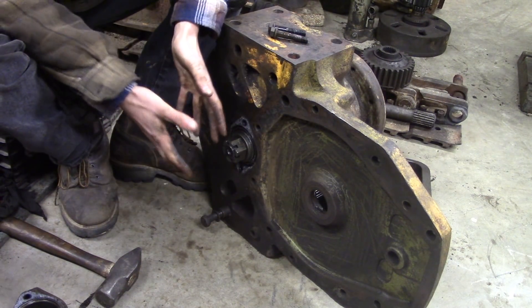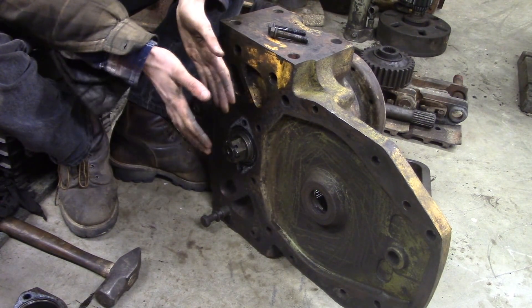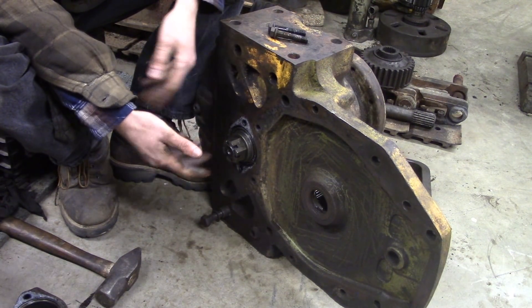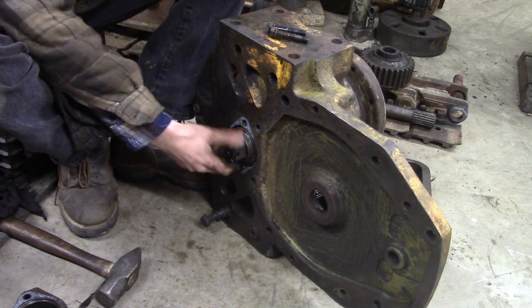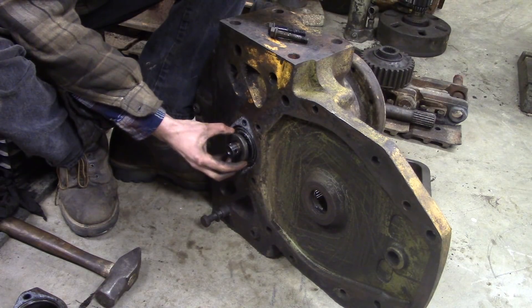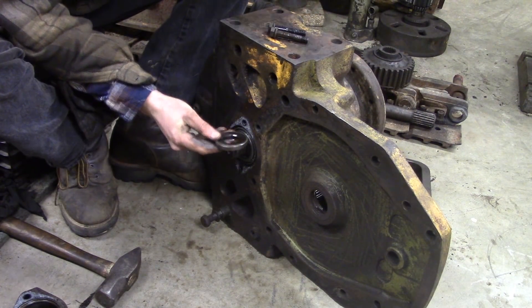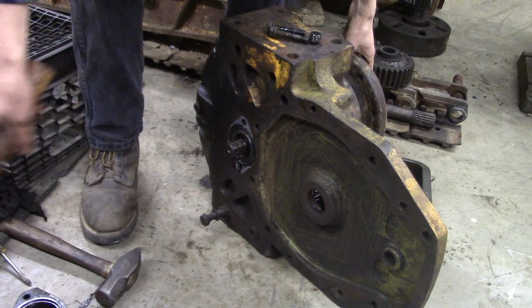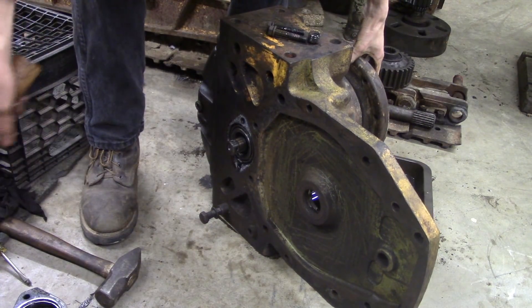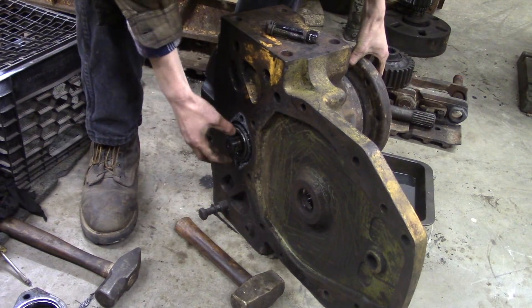You torque it down to cinch the bearings together, then you back it off a certain amount just to keep everything together, but if you have it too tight it will cause the bearings to heat up. So take this all the way off — and there's just a plain old washer.